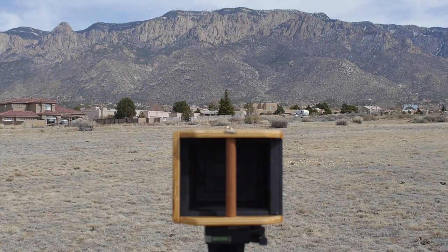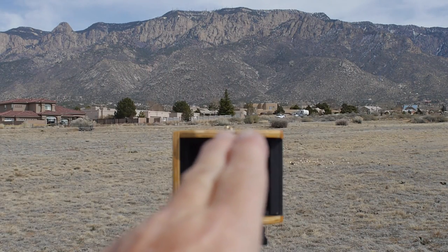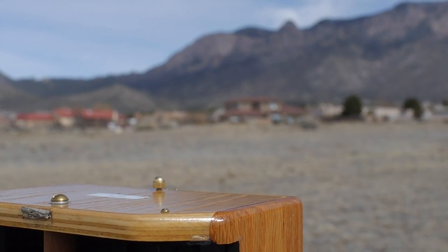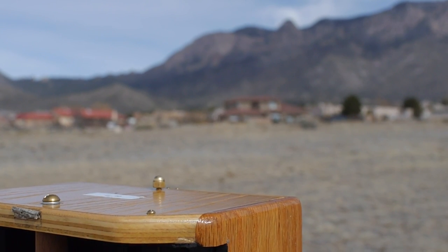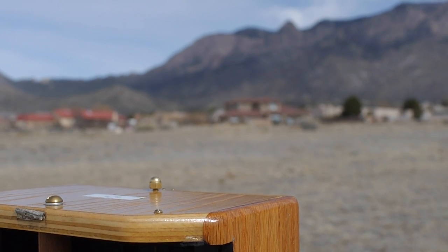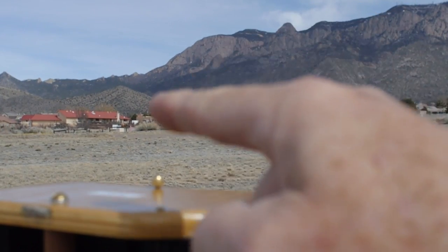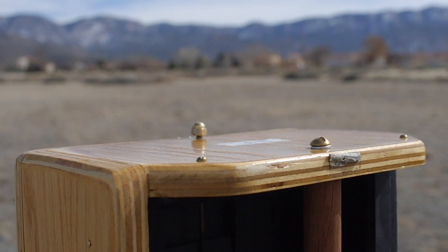Suppose I was going to take a picture of the Sandia Mountains and I want to frame up my subject. For framing up the left edge of the field of view, I want to line up the right viewing dot with the front pinhole dot, and I want that line to correspond to the part of the scene that I want at the very left side of the image — in this case, where the mountain rounds down.